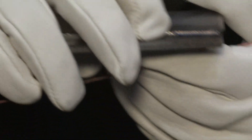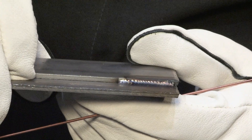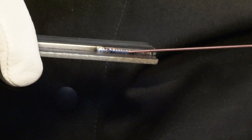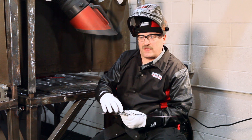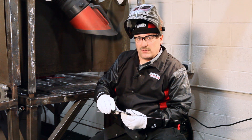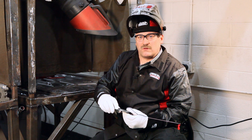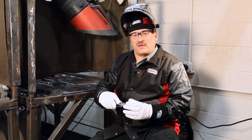I started a small TIG weld here using a 1/16th filler. This material is a little bit under an eighth of an inch thick, and I made sure the top toe of my weld didn't go all the way to the top of that plate — about three quarters of the way up. So my leg size is about three quarters the thickness of my material, which is usually adequate for a full strength fillet weld. Over-welding only causes more heat input and more distortion, and that's one of the big problems with welding sheet metal.